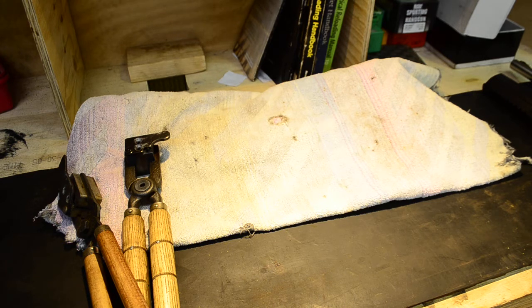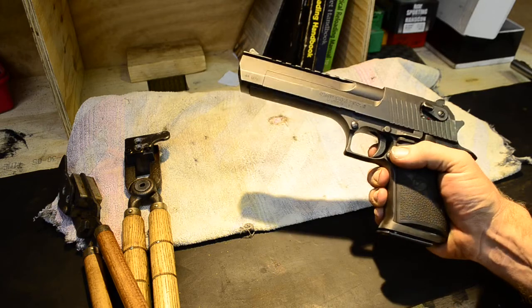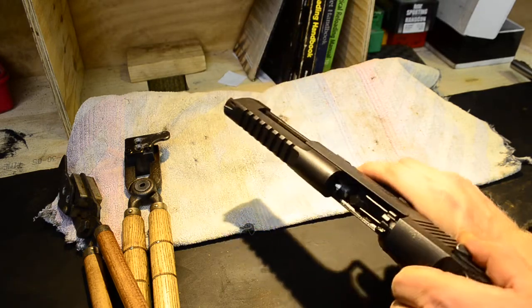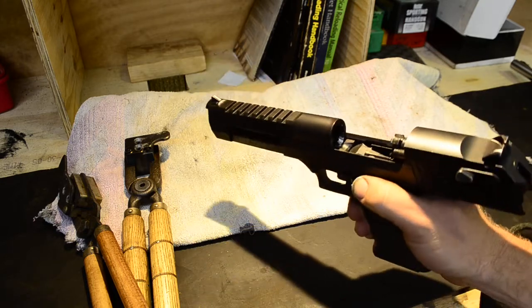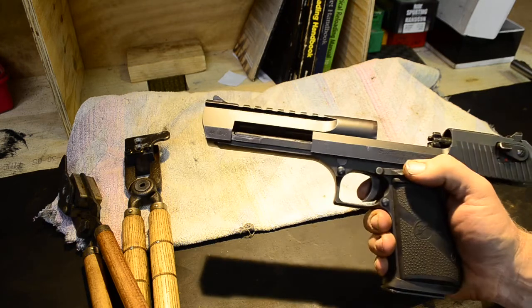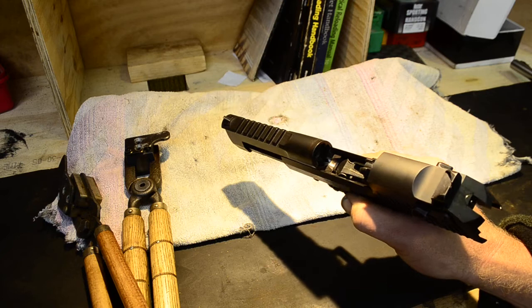One I've picked up very recently. The first is my first .44 Magnum that I bought, which will need no introduction. Anyone who's watching this will know exactly what it is. It's a Magnum Research Desert Eagle in .44 Magnum. This is the Mark 19. You can tell by the Picatinny rail on the top and a few little other bits and pieces. This is just a fun gun to shoot.